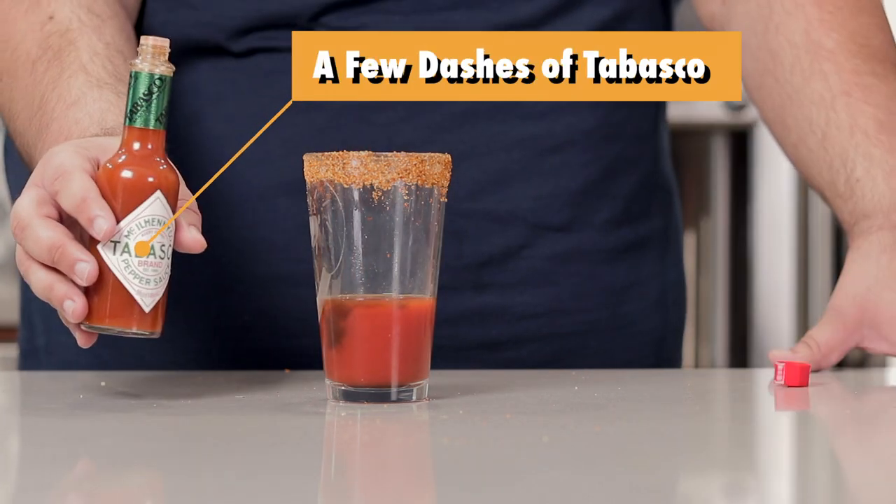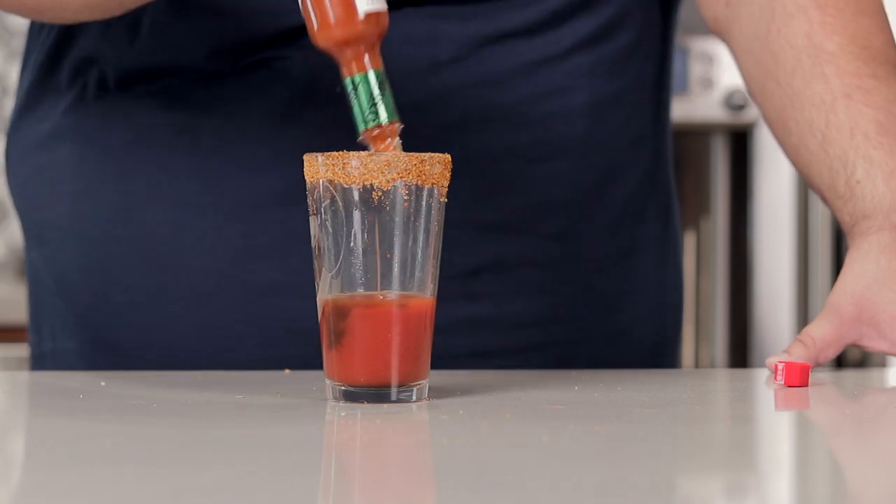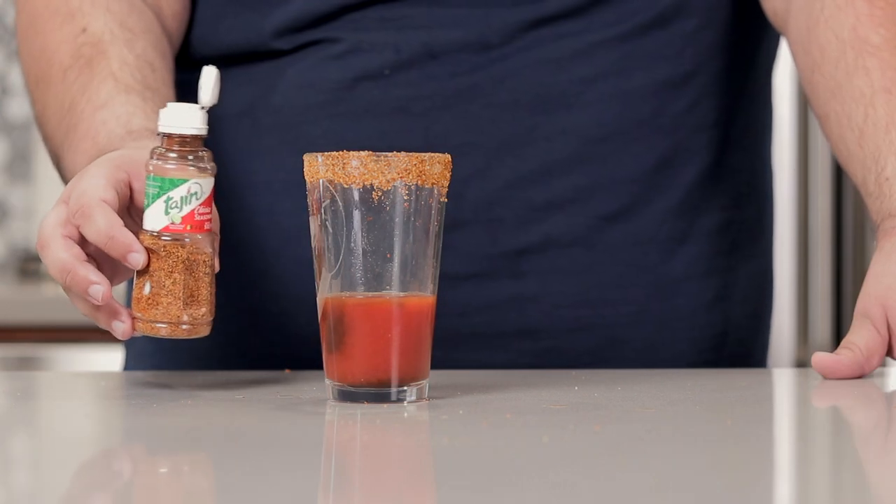Add a couple of dashes of Tabasco, depending on how spicy you like it, and for an added kick, sprinkle in some Tajín.